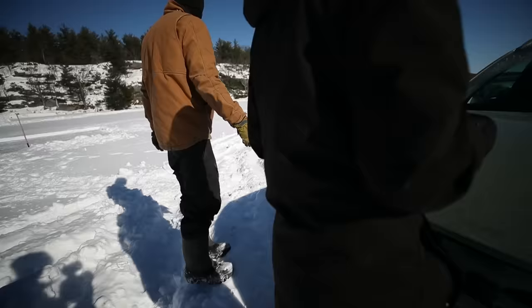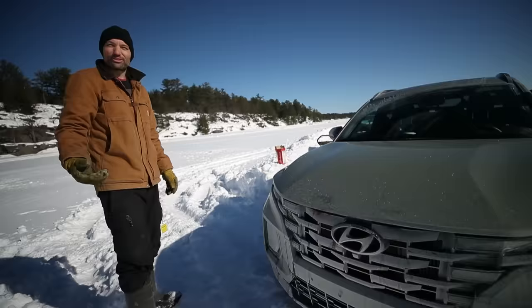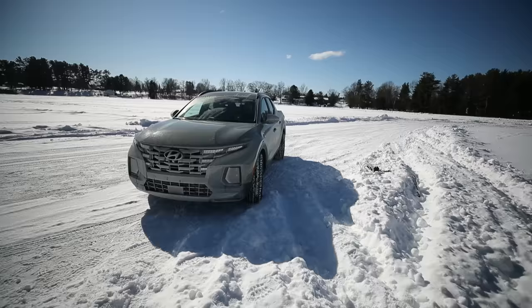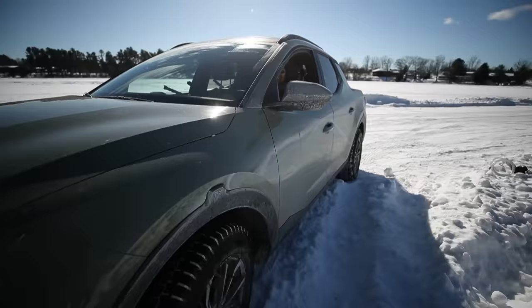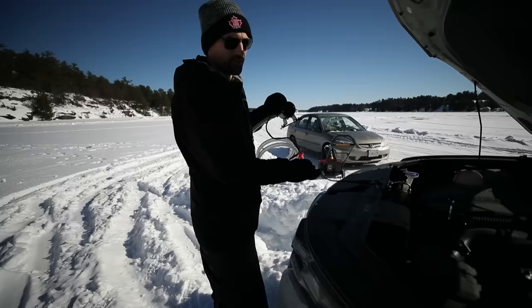You got four-wheel drive, right? Yeah — show off the Santa Cruz, man. You ever see the commercials? They drive all over this place. You needed two inches more — you always wanted two inches more. When in doubt, gas it out.